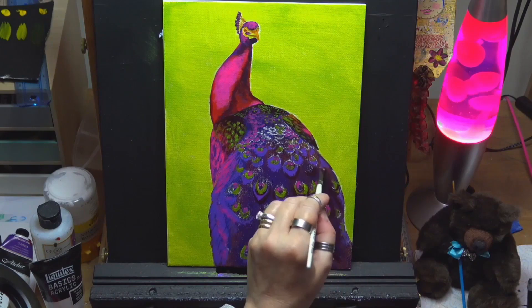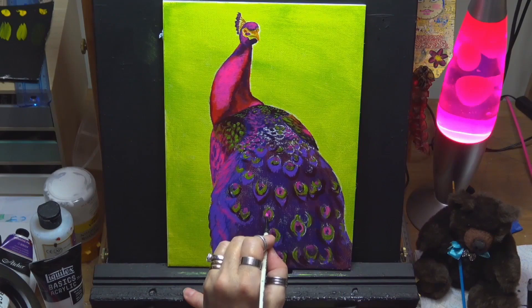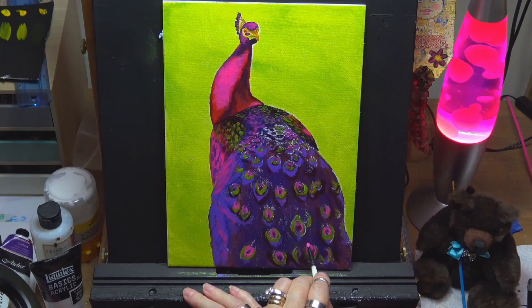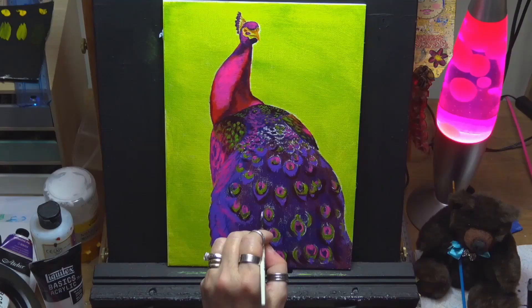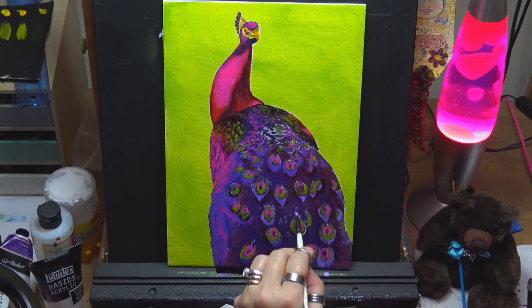Same again I'm going around with that purple, giving it another layer just to darken some values and lighten some. Then back in with the magenta pinky color I used on his neck, shaping them in — the angle brush is great, you can just do that nice little scoop shape with it, awesome for that. Then back in with a lighter violet color.